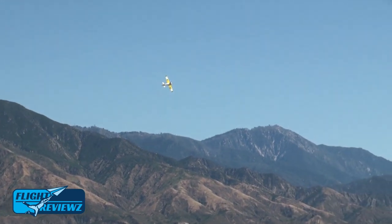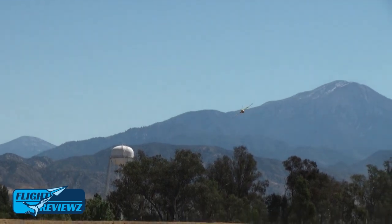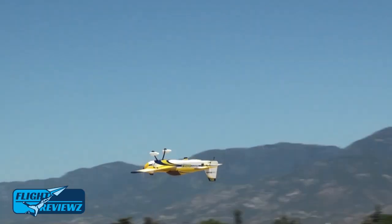If you get in trouble at any time, nail the ailerons, get it upright as quick as possible, and get away from the ground. Start high — 200 feet minimum, we call it two mistakes high — and start bringing it down as you get more and more comfortable.